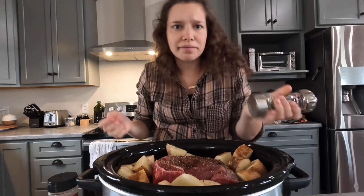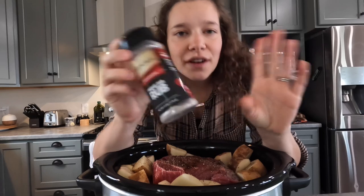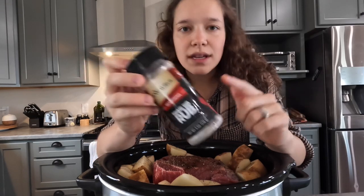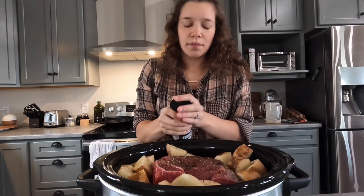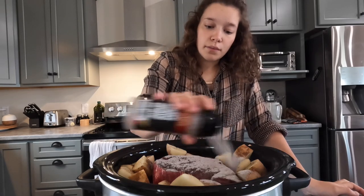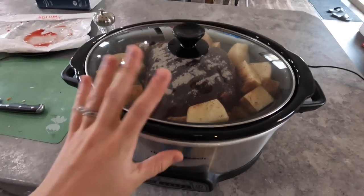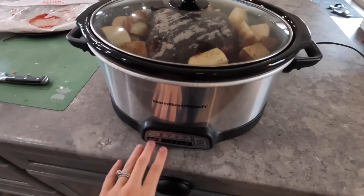Earlier in the video I mentioned a secret ingredient — really not a big secret. I like to use Excalibur prime rib rub. This video is not sponsored, but this is by far my favorite seasoning. Using this makes meat astronomically wonderful. I just put it right over the top of the meat. It's pretty powdery, but most of our flavor will come from this.